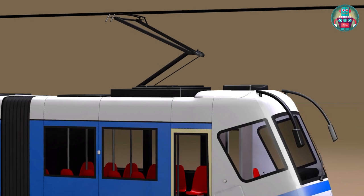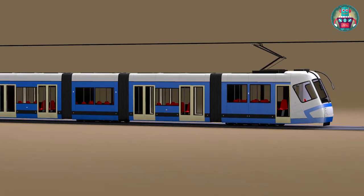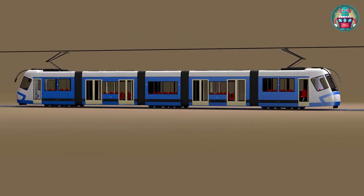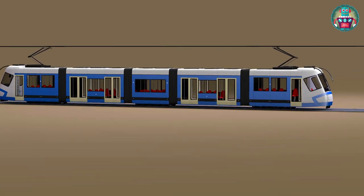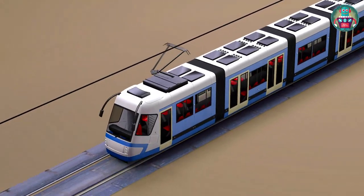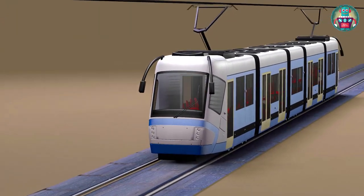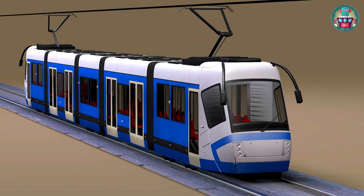The tram has a cabin for the driver and carriages for the passengers. New trams have two cabins for the driver, which is very convenient when the tram goes to the last stop — the driver just moves to the other cabin and starts the route in the opposite direction.